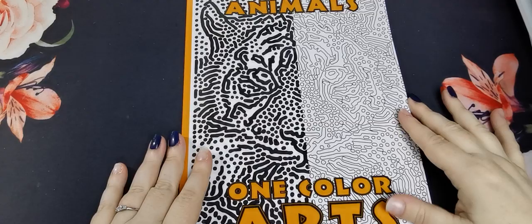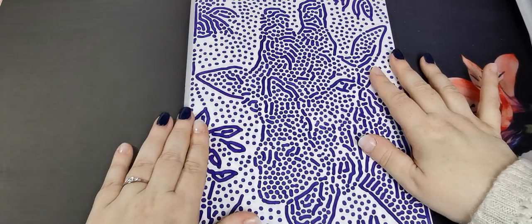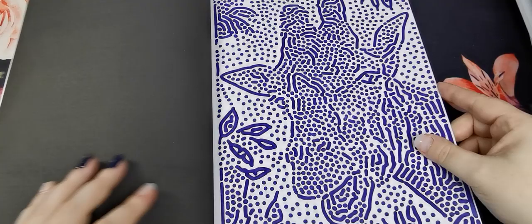Then we have Sun Life Drawing Animals One Colour Arts. This is a very new book and I just coloured one page in here. As you can see, they are literally lines and dots to make up the images, and I just find books like this so lovely for that stress-free, mindless colouring that you know I am a huge fan of.